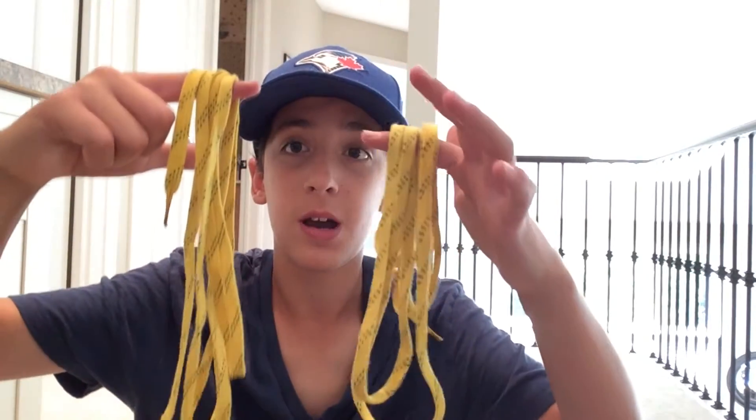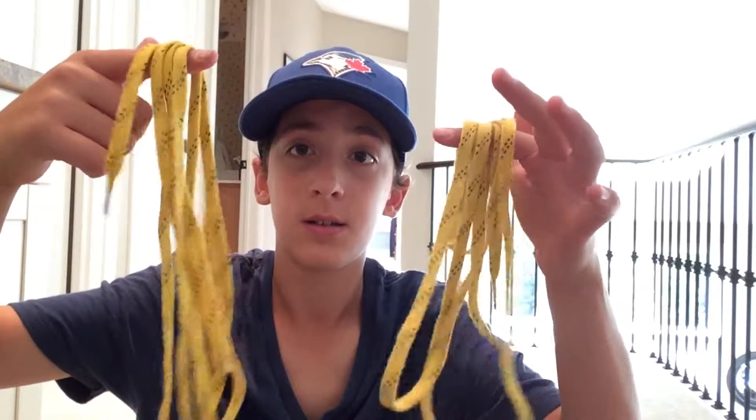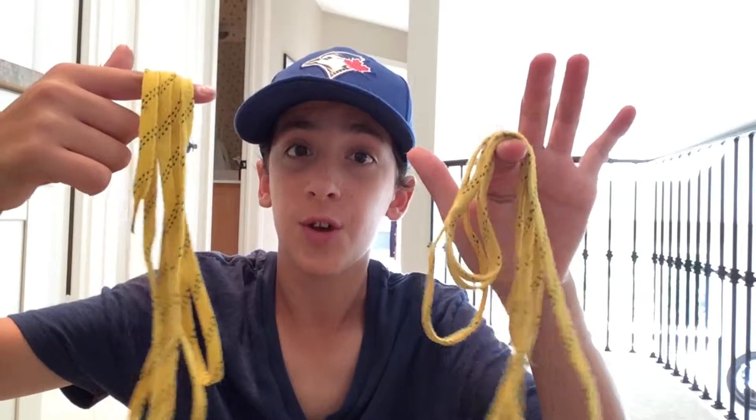Hey guys, welcome to Shortside Hockey. Today I'll be teaching you guys how to tie up your skate laces. For this video you need two things: two pairs of skate laces, one for each foot, and you need some skates.